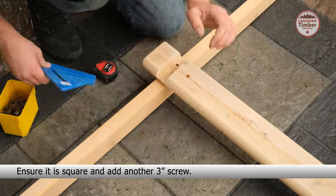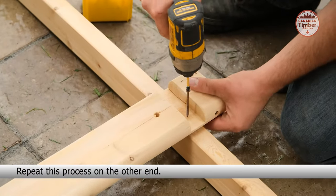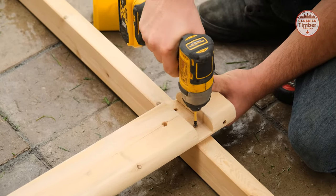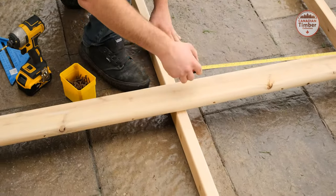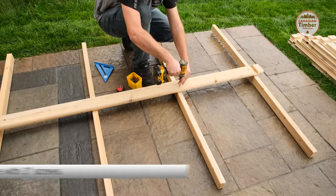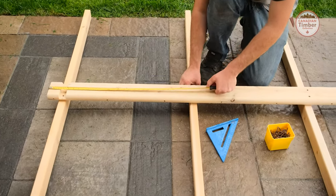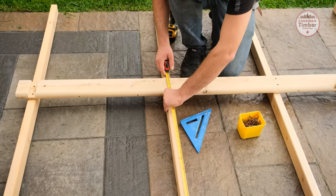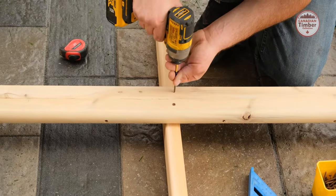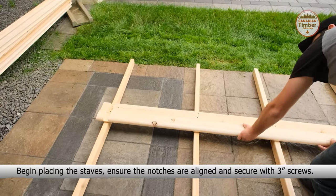Ensure it is square and add another 3 inch screw. Repeat this process on the other end. Ensure that the joists are 30 inches apart and centered. Ensure that the notches are aligned and secure with 3 inch screws.